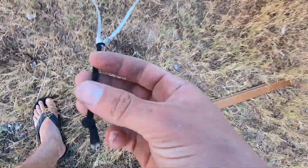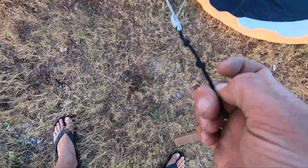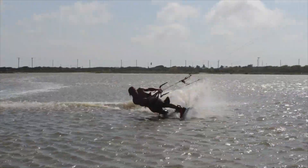Then I would take the fifth line, which is in the middle, and do the same thing here. Do the same to the other side: take the outside line and hook it here, take the inside line and hook it down here.